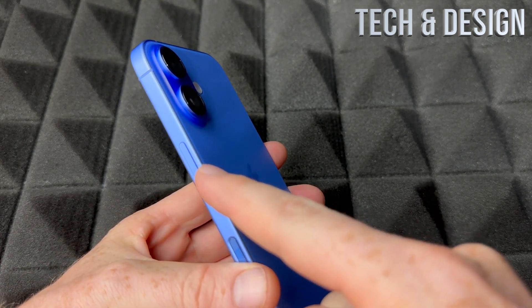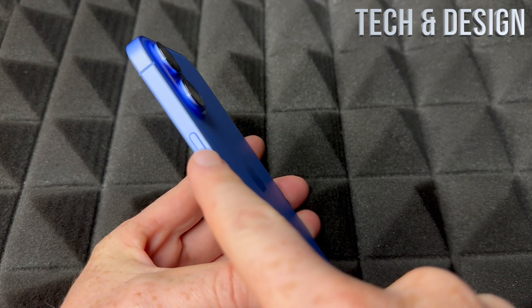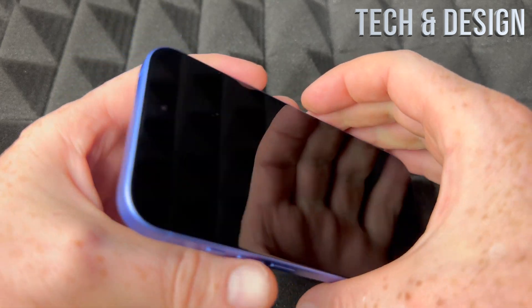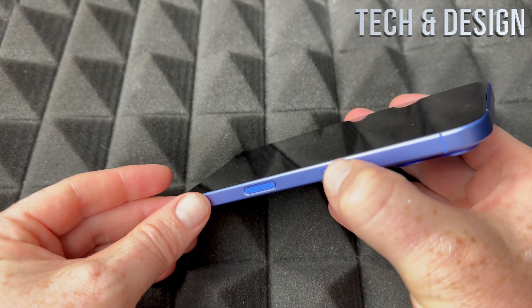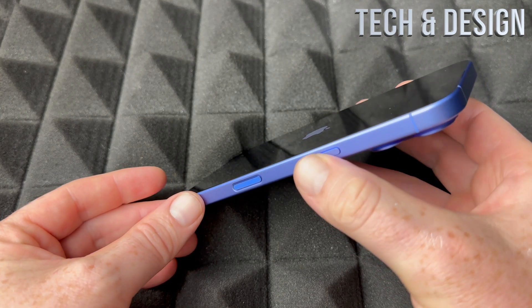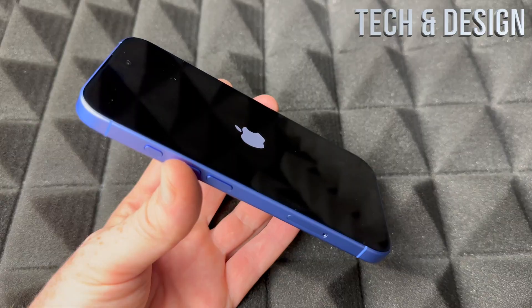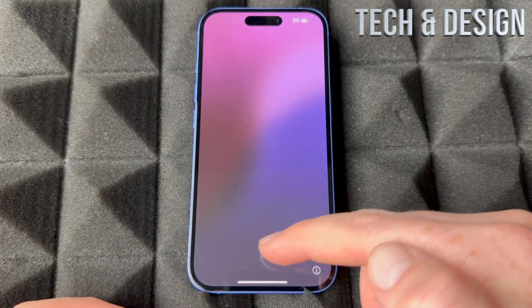To power on your iPhone for the very first time, find this power button and hold on to it until it turns on. It's the same whether it's the very first time or not. You should see an Apple logo and then it's just going to load.